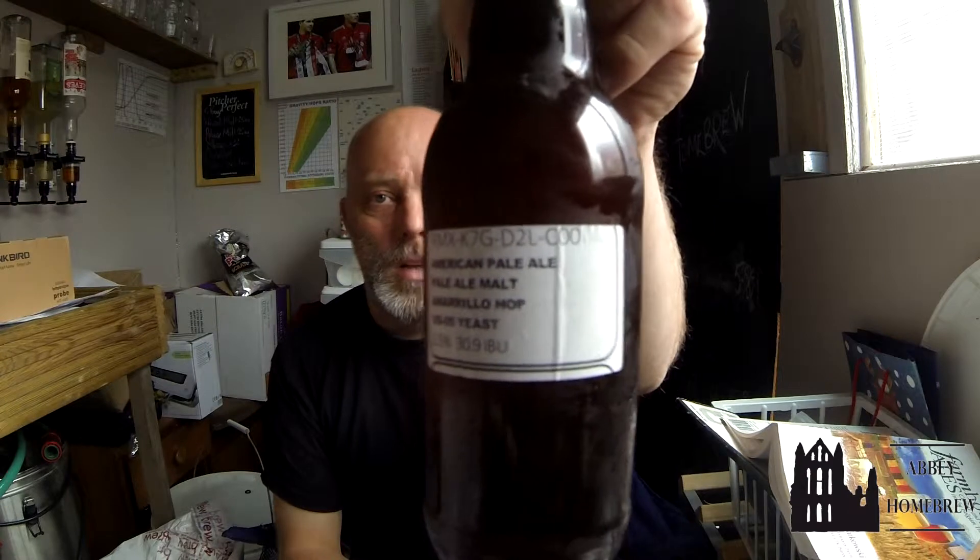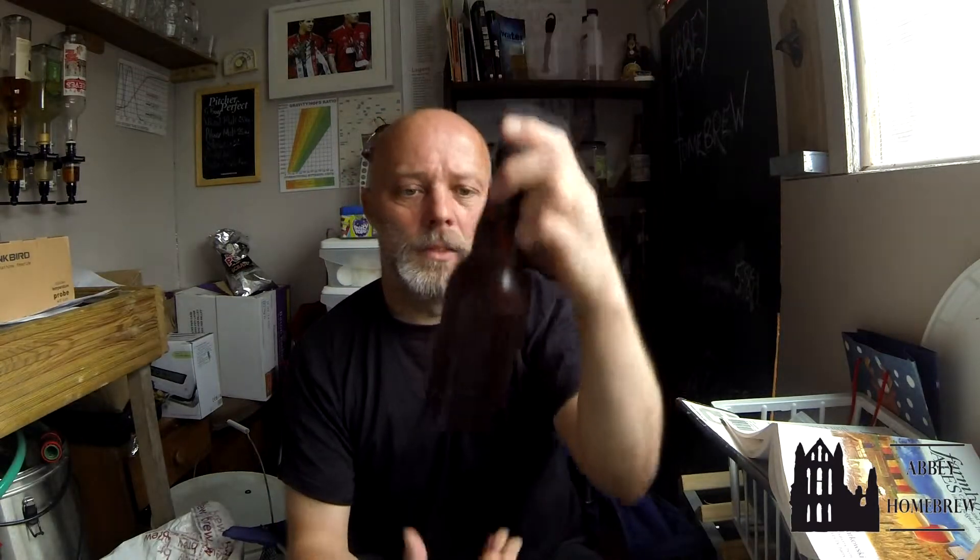Time for another SMaSH-off beer review. Today's beer is RMX K7GD2LC00, an American pale ale with pale malt. It uses US-05 yeast, comes out at five and a half percent, and is 30.9 IBU.